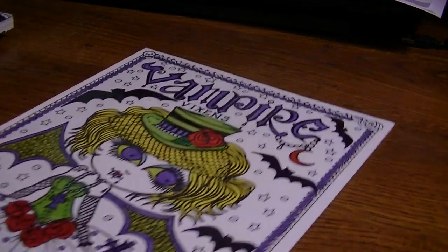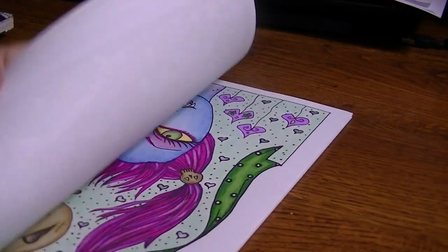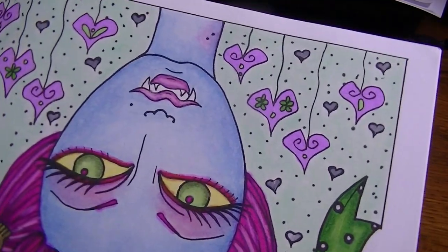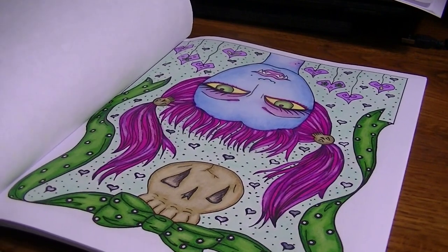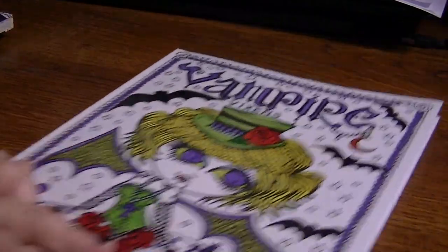And then here we have Vampire Vixens by Debra Muller. Can you guys tell that Debra's my favorite? I tell everybody that. I did a color along for her Facebook group with this one, and I really, really enjoyed coloring it. It was my first attempt at using oil pastels for her skin, which was kind of fun. I think this was one of my first color alongs, or maybe Magical Witches was — I can't remember which. But I had a lot of fun doing this page. I think it's cute.